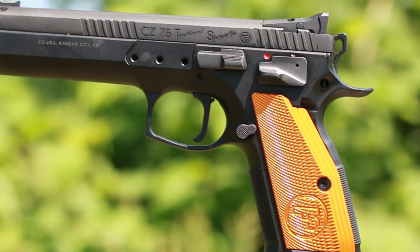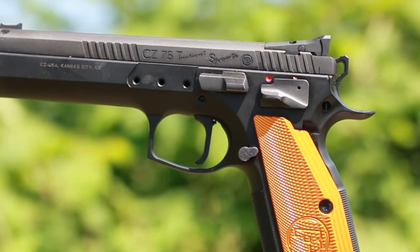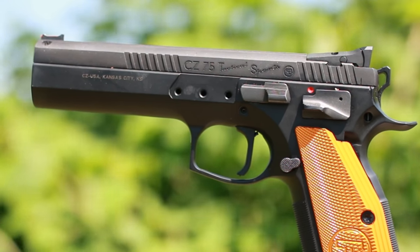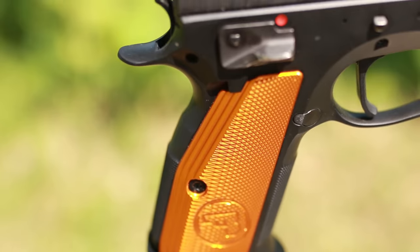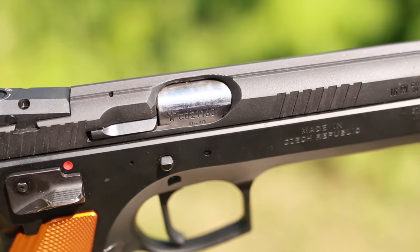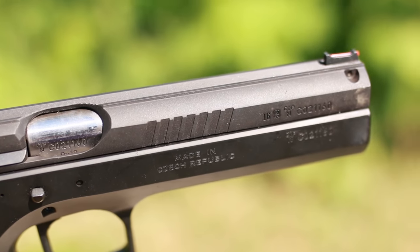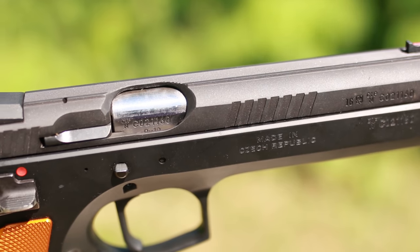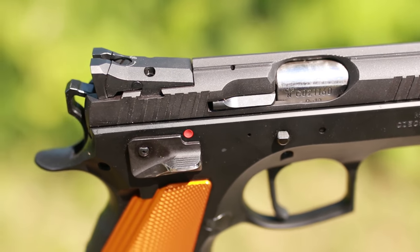It can also flex into things like home defense, certainly plinking around and having fun, and if you're feeling bold you could even carry it. It has a 20-round magazine capacity and comes from the factory with three magazines. It has a 5.25-inch cold hammer-forged barrel, weighs 47 ounces, making it a pretty big pistol — but with the added weight and internal slide rails it handles recoil with the best of them.